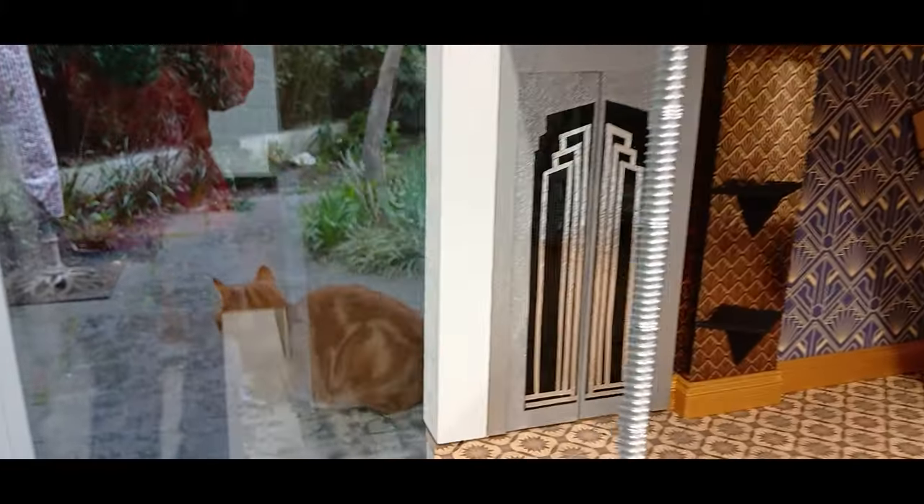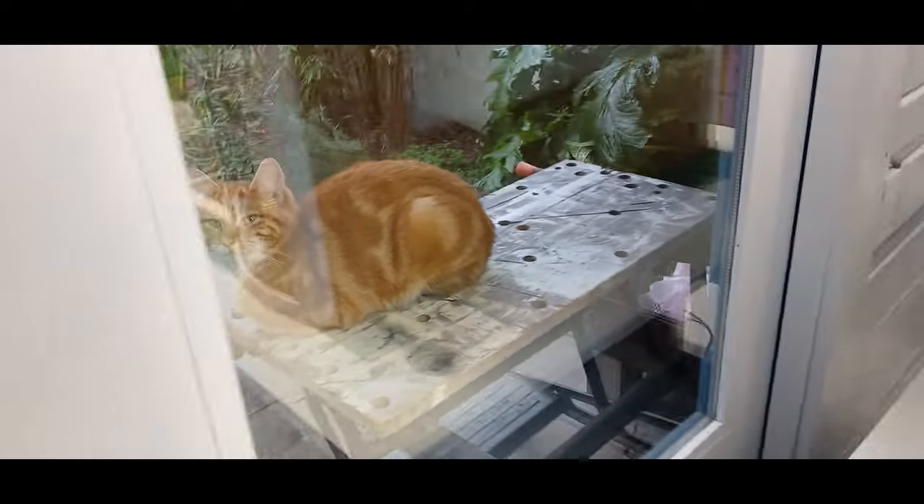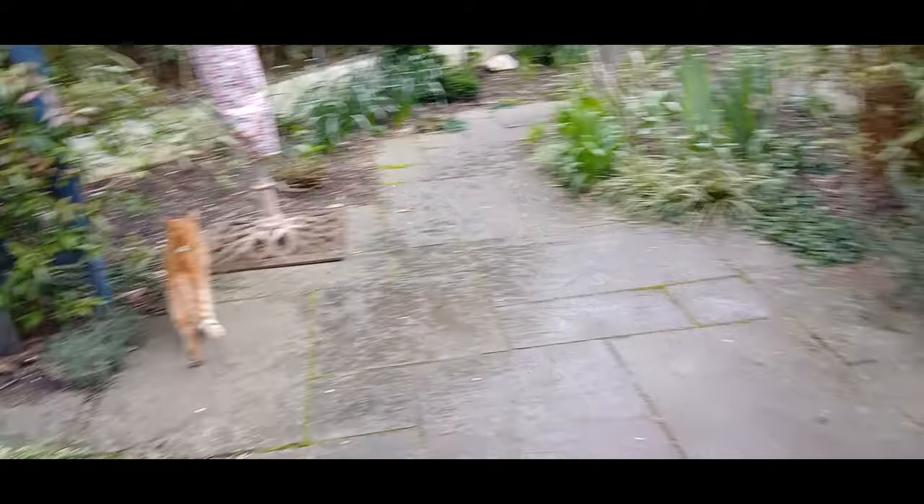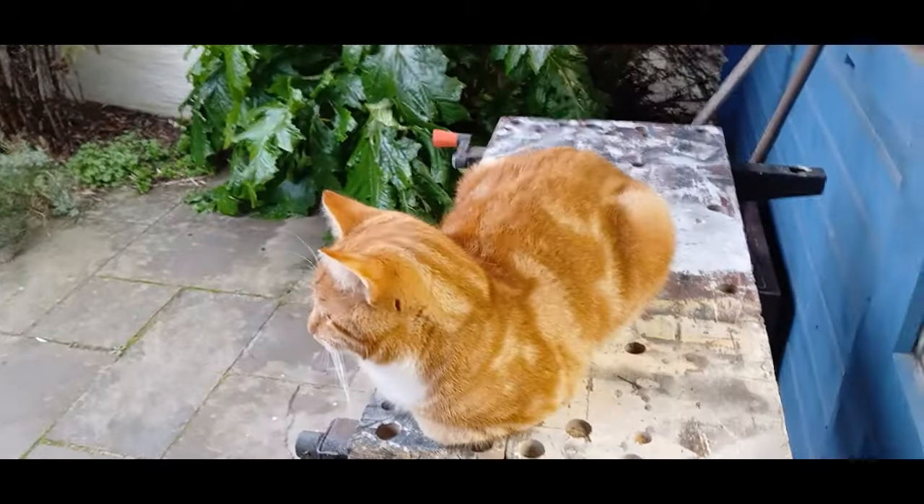Oh, and there's Georgie in the garden - Georgie and Nigel boy, hello! They've come under the shelter because it's been raining.